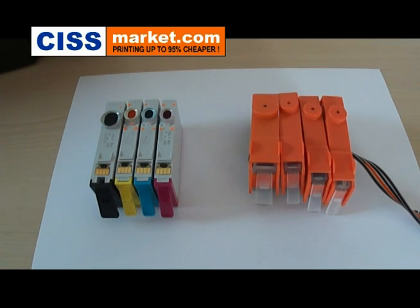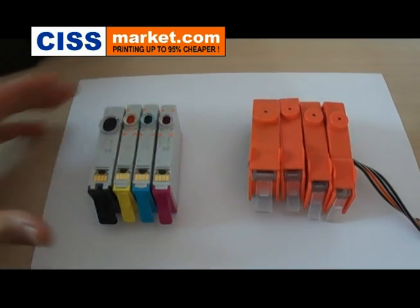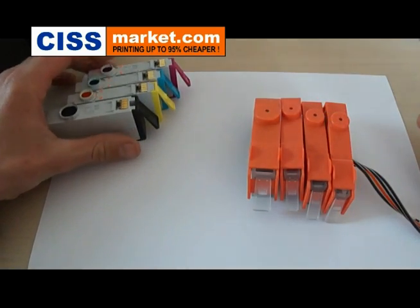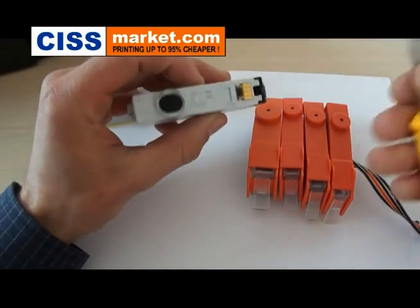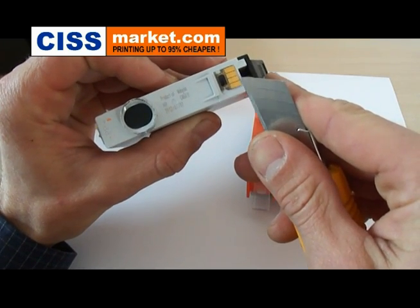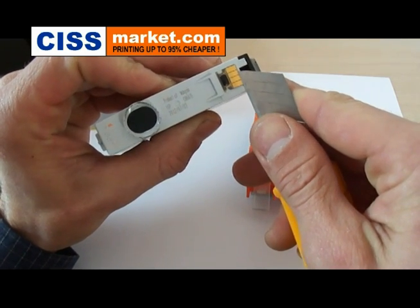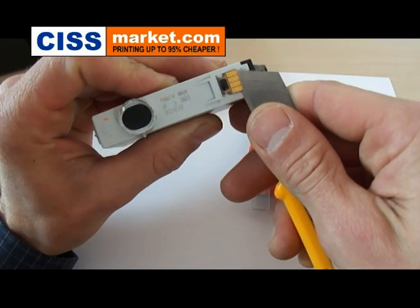Now just take the cutter. Try to introduce its blade between the cartridge and the chip. Be very careful and do it very gently. This way you'll avoid breaking or damaging the chip.